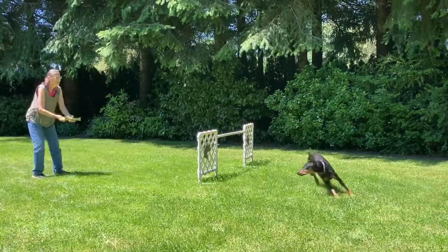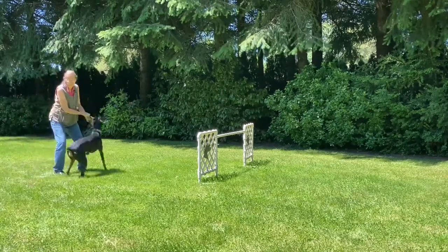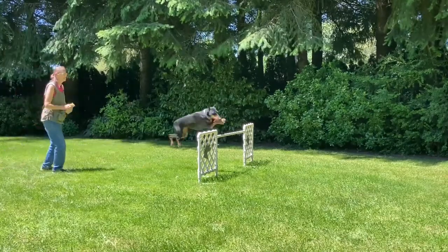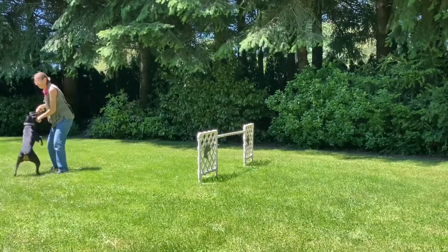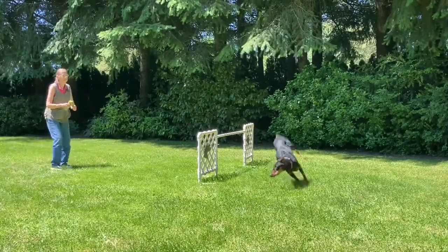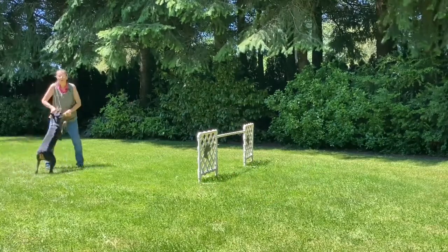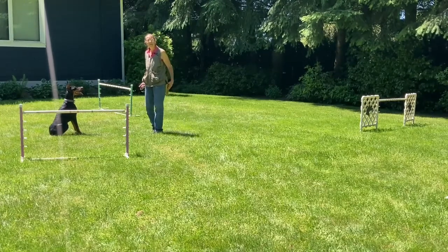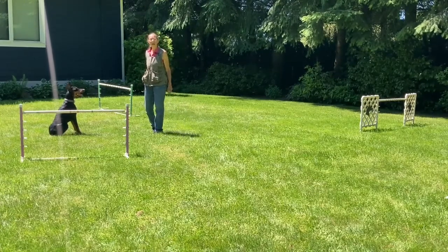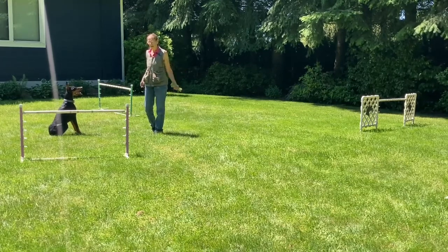Jump! Yes! And I'm going to reward her — this is her favorite thing in the whole wide world. Jump! Yes! Good! Jump! As you saw, that first jump was fairly easy for her. She has the skill to jump, she just doesn't want to go out ahead of me. So now what we're going to do is have her jump the second to the last jump and the last jump.